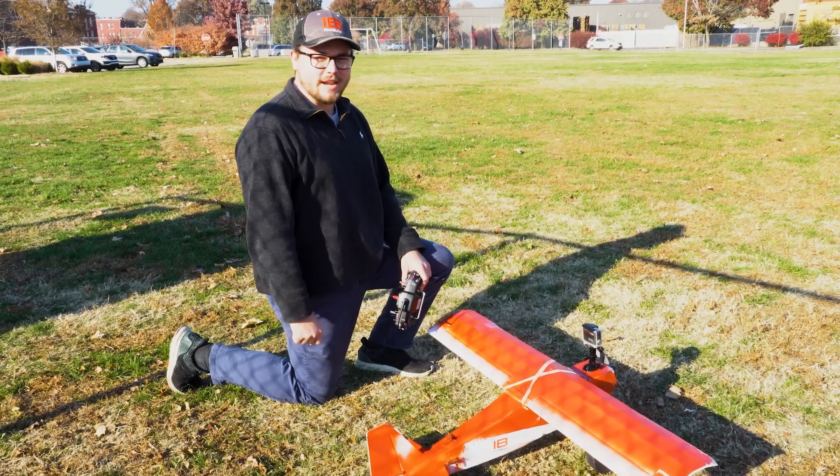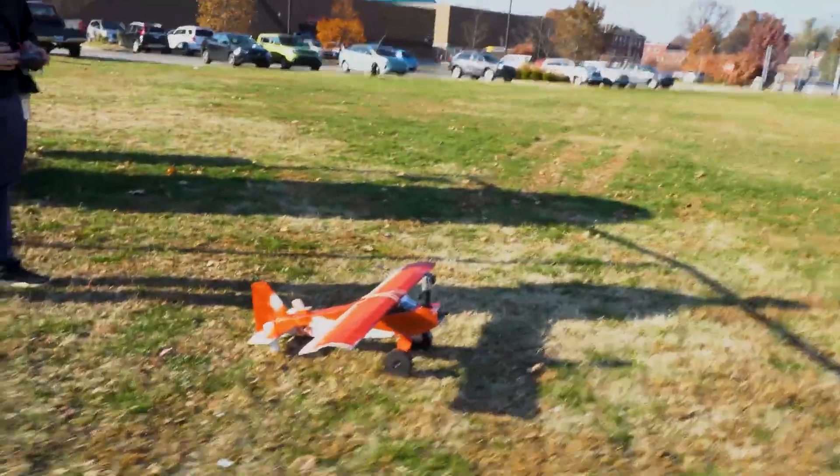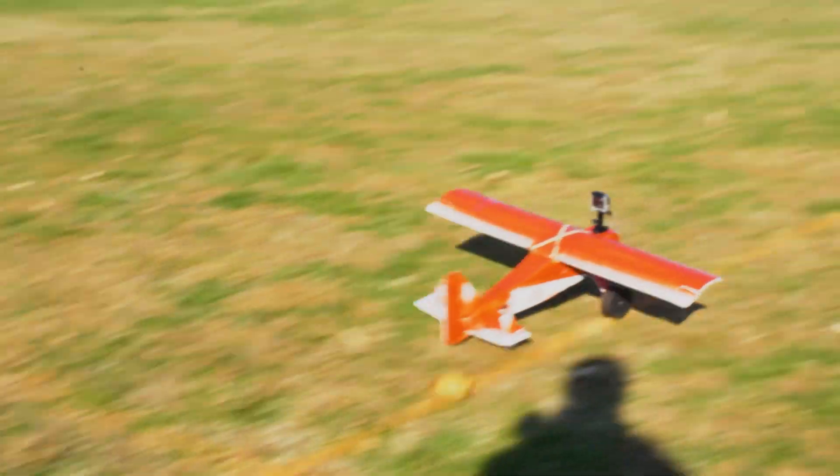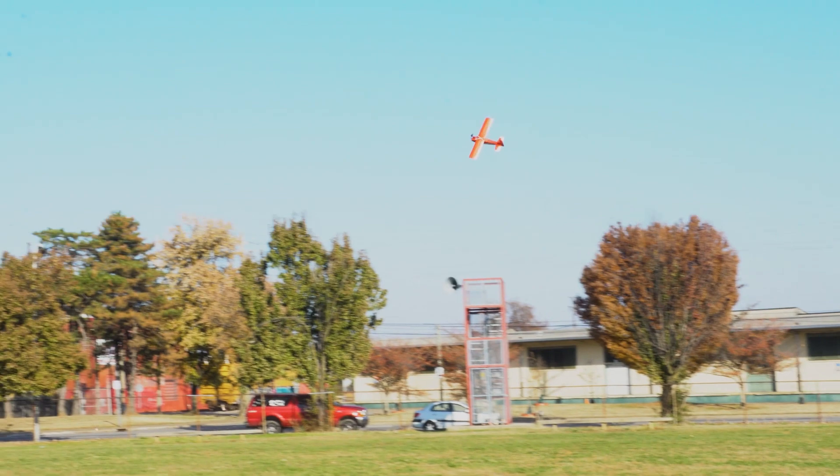We corrected the weight issue — now we're going to give it another go. Nice and steady.